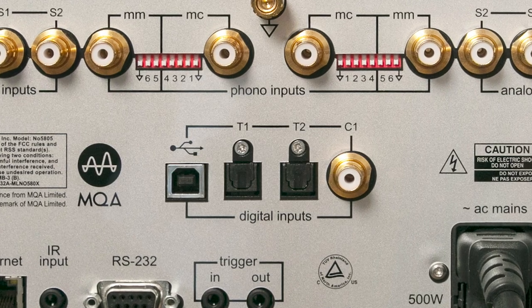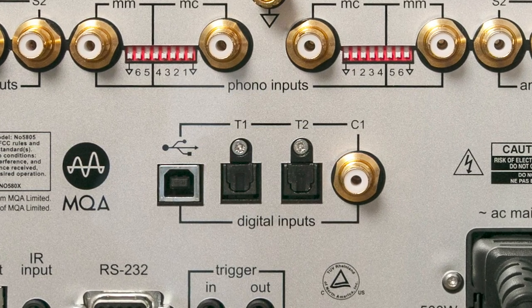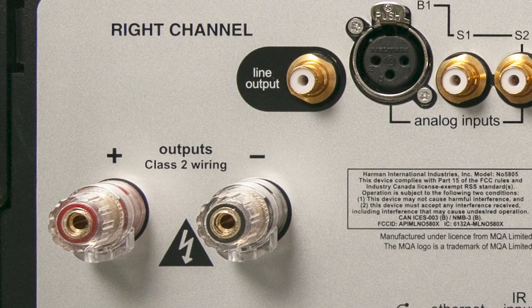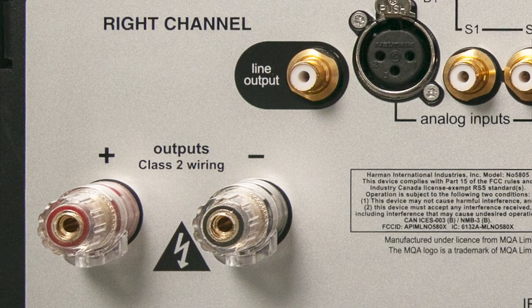The XLR connection will be used on higher end CD players and other universal disc products. Now onto the digital inputs — you've got four of them: a USB, a digital coax, and two optical. You also have an aptX HD Bluetooth receiver built in. Out to the left and right side, you'll notice the line output — that's your variable output for connecting to another amplifier. Just below that, you've got your high current binding posts that'll accept banana jacks, spades, and bare wire.